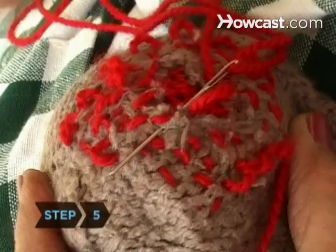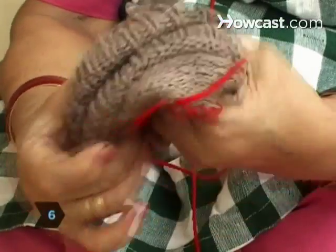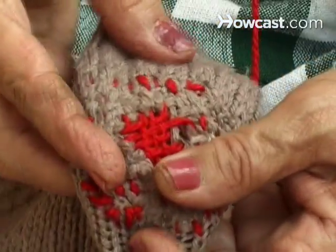Step 5. Continue weaving over the hole until you've covered it. Step 6. Cut the extra yarn, turn your sock right-side out, and congratulate yourself for saving another sock's life.